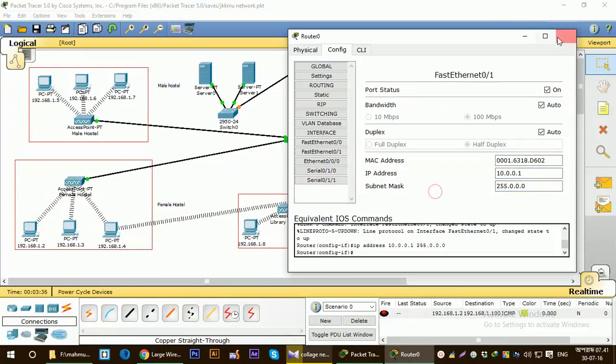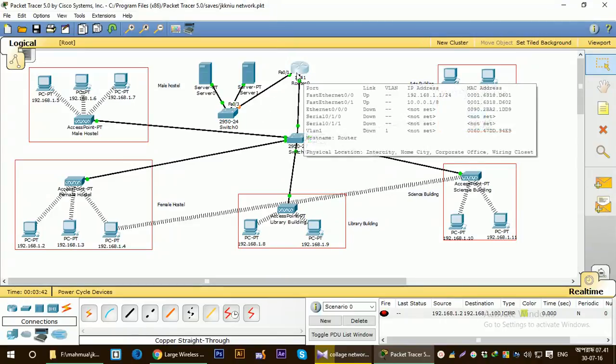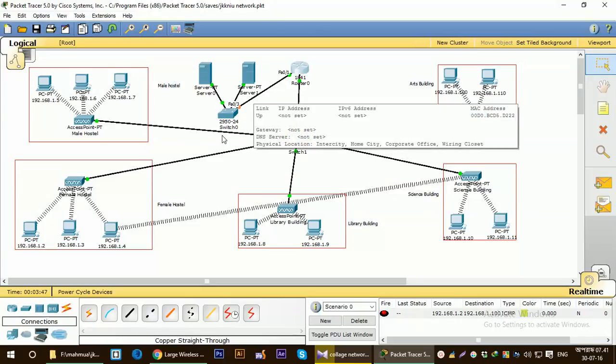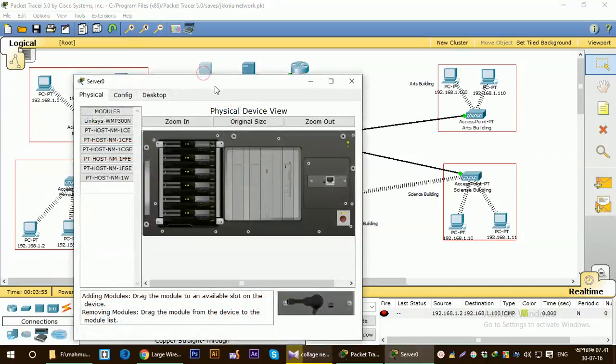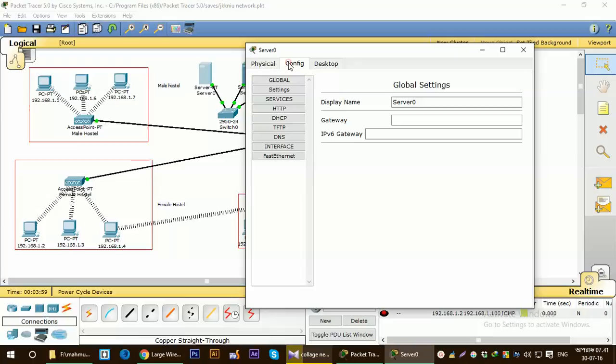Now you will see that the lights on the router and the server will all start turning green soon, which means the connection is established. Now I have to configure server one and server zero. Server zero will be the HTTP server, so let's do that. I'll first name it as HTTP server.